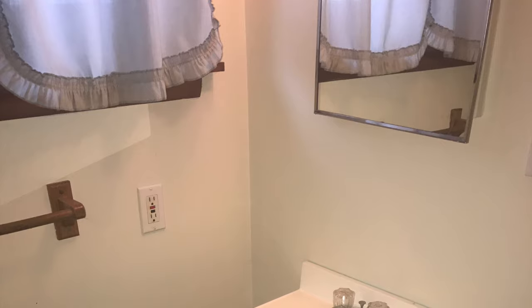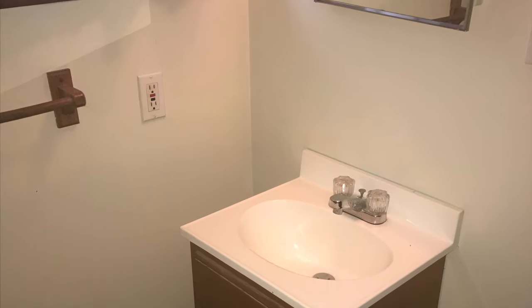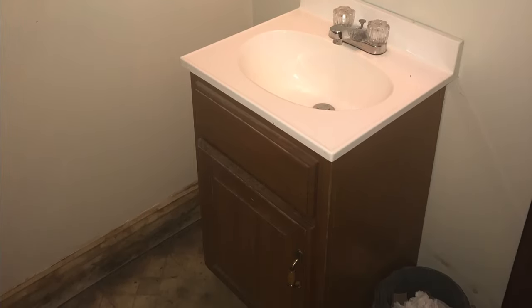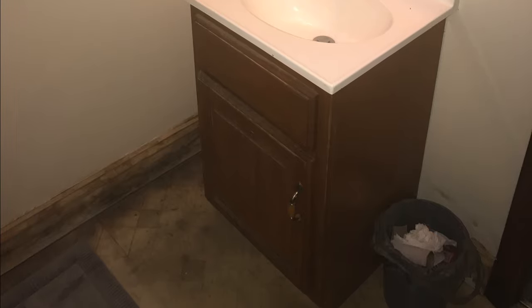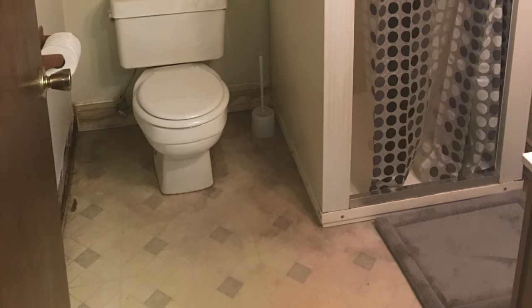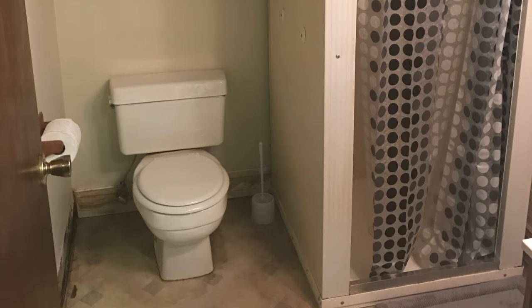This is how our bathroom looked before. It's very outdated. Our house was built way back in the 1930s or 40s or something like that. I don't think it's been updated since. You see the flooring, the cabinets, the baseboards, the shower, the toilet — everything just needs to be redone.